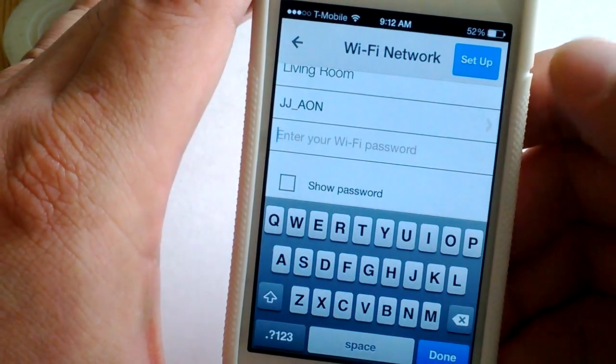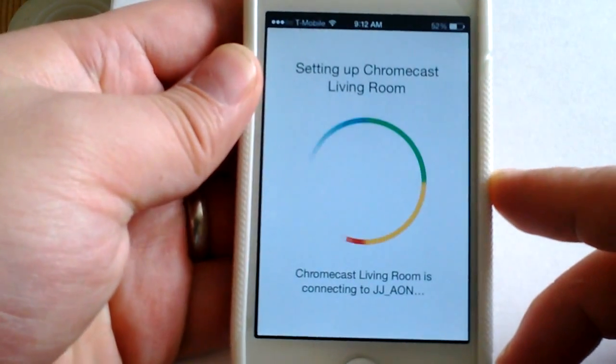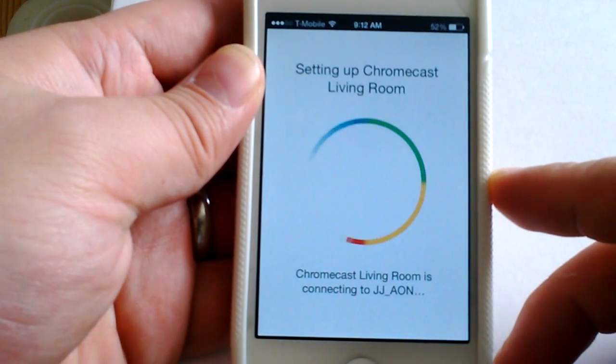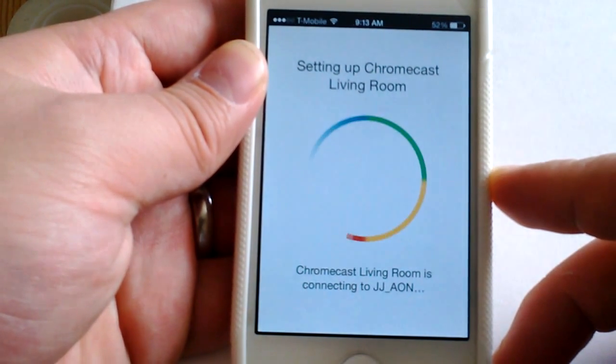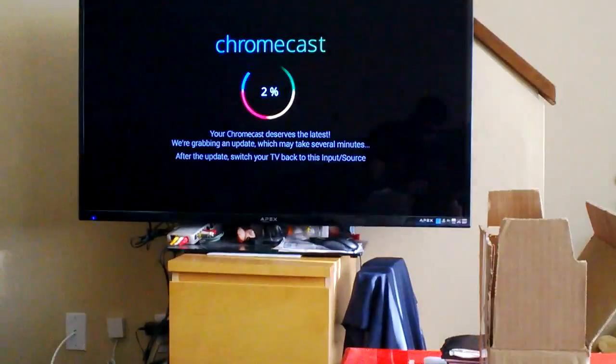I need to put in the password — I'll skip showing that so you guys don't see it. I click the setup button and this is the screen that shows now.